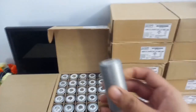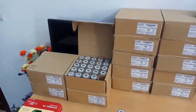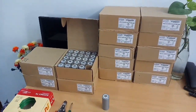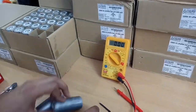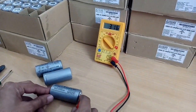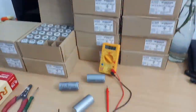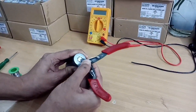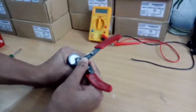We have to make a 16S 52 volt battery pack. We take a plier and scratch the cells first. We have to measure the voltage — it is 3.16, 3.15. Once we have connected them all in parallel we will balance them first. We have to scratch with the help of any plier or anything you can scratch it.